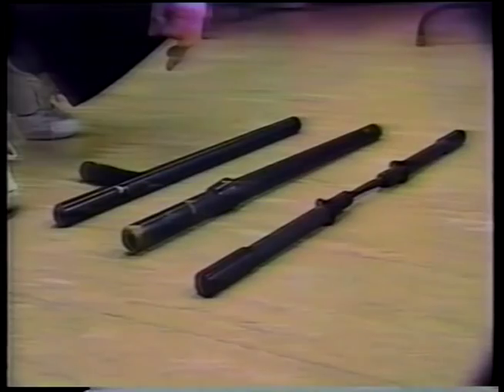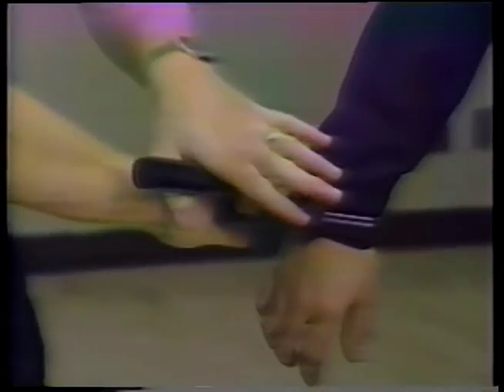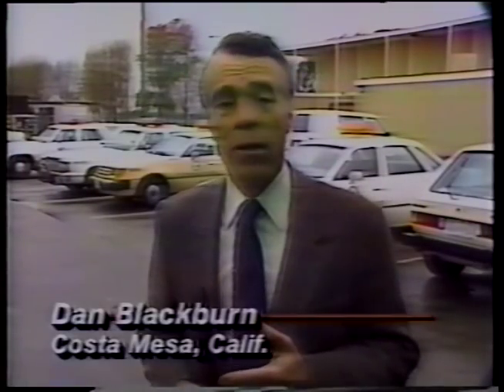Today, 25 police departments use them and more are lining up, turning in their batons for a pair of plastic sticks. The advantage the OPN has over the side-handle baton and the straight stick is that it's flexible — it gives the officer arrest and control capabilities versus impact. Nunchakus, called OPNs after their manufacturer's initials, are used to grab a wrist or ankle and apply pressure and leverage to control a suspect. Officers testify to their effectiveness removing belligerent drunken drivers from cars. In the seven years since nunchakus were introduced to police, only one excessive force lawsuit has been filed — involving a professional weightlifter — and it was settled out of court.